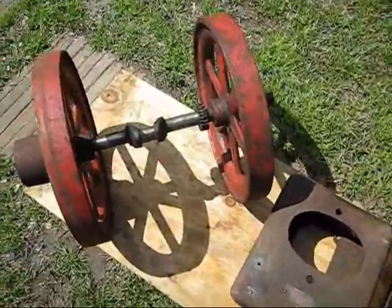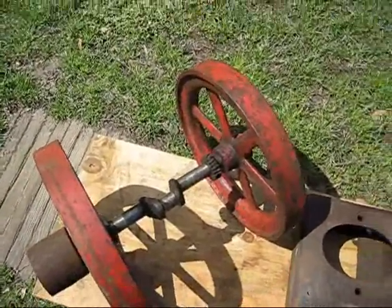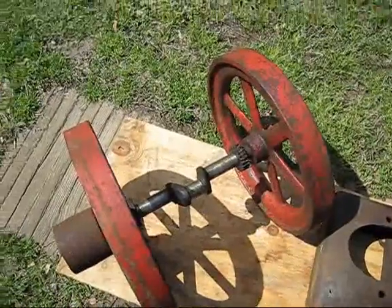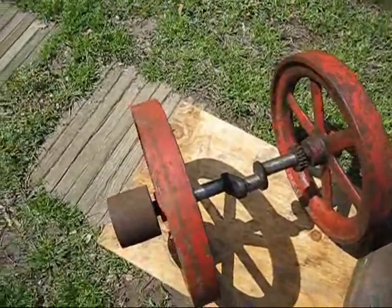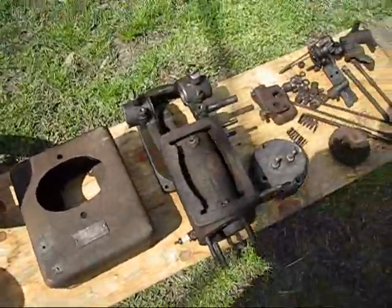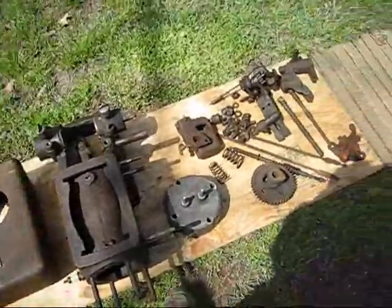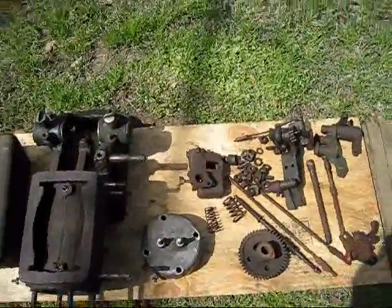The crankshaft gear is totally rusted away — not worn, just rusted. The cam gear looks like new. The crankshaft is real nice with a pulley. Disassembled, all the parts are here. I did not get a mag.